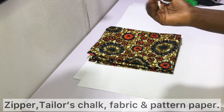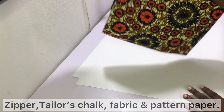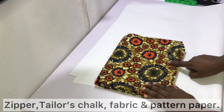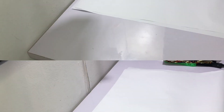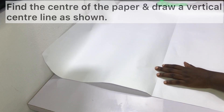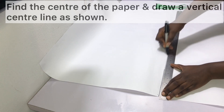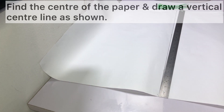You need tailor's chalk, fabric — I'm using one yard of Ankara because of my size and short length; if you're bigger you might need a bit more, and if you're smaller one yard may work — and of course you need pattern paper. Start off by finding the center of your paper. I fold the paper in two and use that crease to draw a vertical center line.